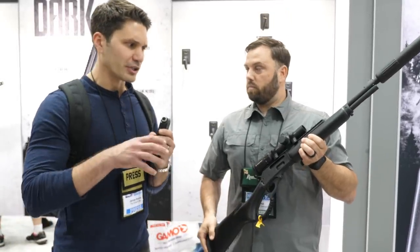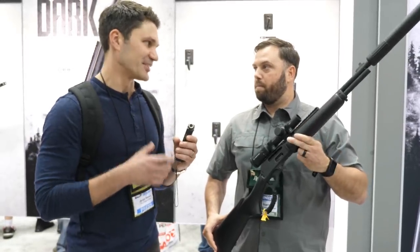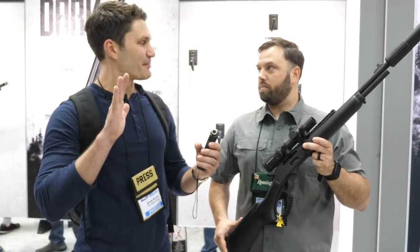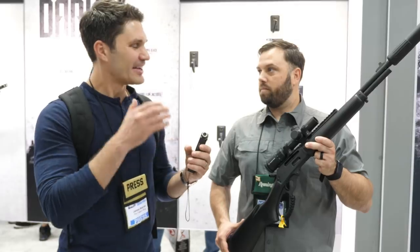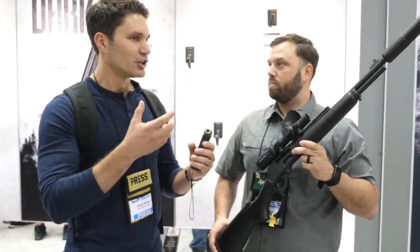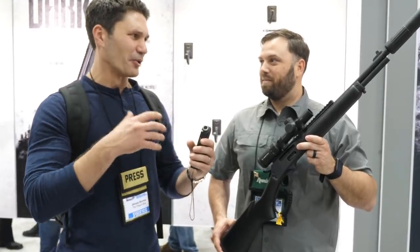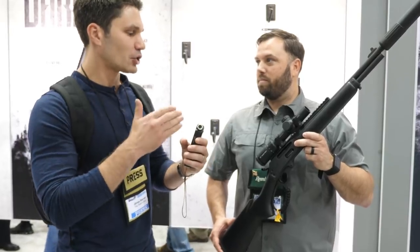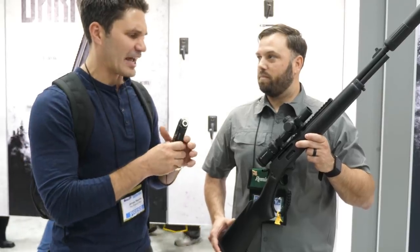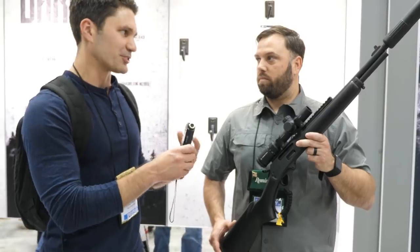I saw the release for this, I think yesterday or this morning, and I said, oh gosh, this is going to be controversial. I like it because, not being a lever action guy, I can just stand back from the fray and watch everybody argue about it. But actually coming here and looking at it — when you hear 'tactical lever action,' you're thinking like RoboCop meets John Wayne, a little over the top. I wouldn't call this over the top. It isn't as ridiculous as I perceived. It actually seems more practical than anything. I would say more practical than tactical.